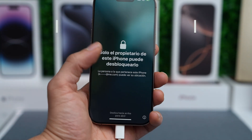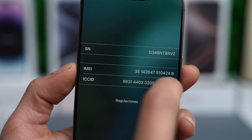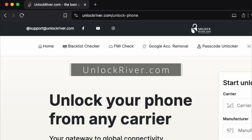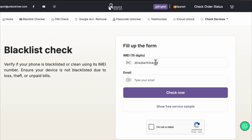The first step is to start by finding your phone's IMEI number. Tap on the eye icon on the lock screen, or check the SIM card tray — sometimes it's located there. Then head over to unlockriver.com and use the blacklist check tool. We will use this tool to confirm that the iPhone hasn't been reported as lost or stolen. Enter your IMEI number, your email, and let's proceed.